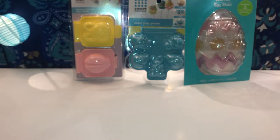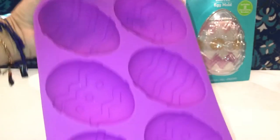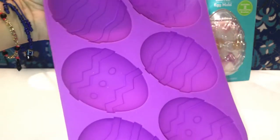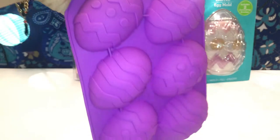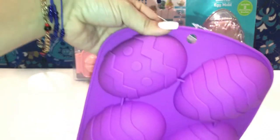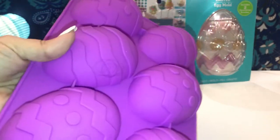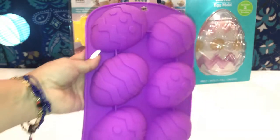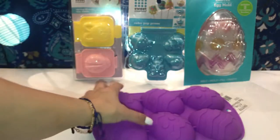Then I got this silicone mold — the Easter ones — with six cups of egg silicone. I'm going to use this not for baking but for bath bombs or soaps. This came out to $3.47, which is an excellent deal for silicone molds because everybody knows silicone molds are very pricey, and when you order online you also pay shipping.